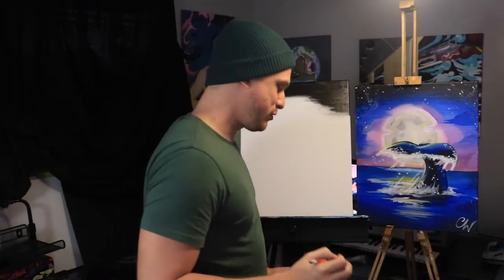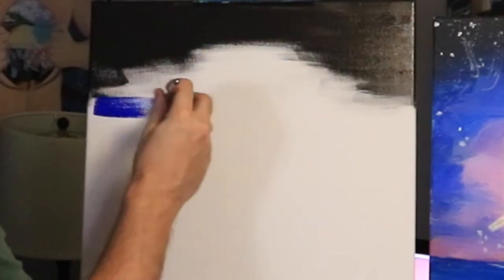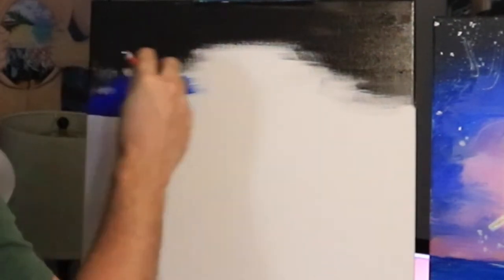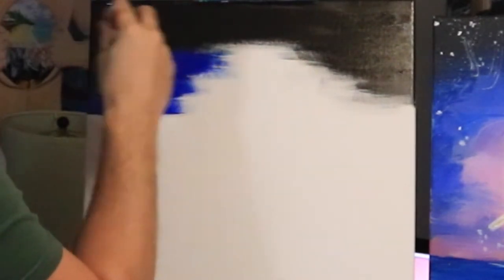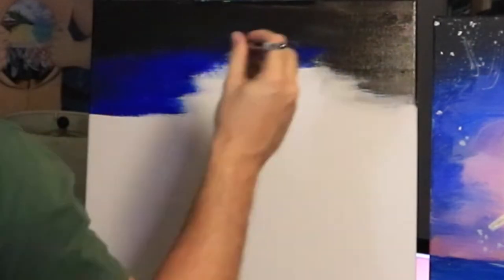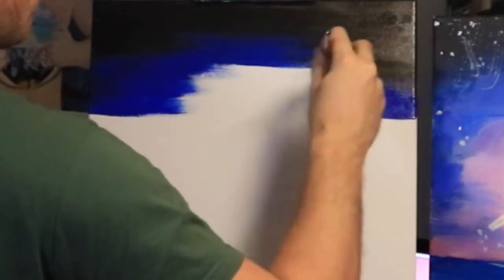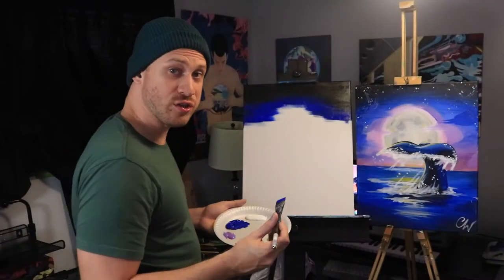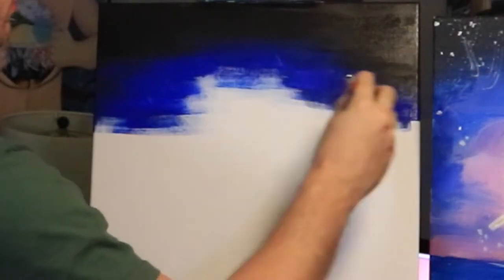Let's go ahead and clean off Megatron. The next color we're going to use with Megatron is the blue paint. With this blue I'm going right along where I dry brushed and going back and forth, slowly bringing it up into the black paint so it creates a gradient going from blue to black. Just like we dry brushed a second ago, we're going to do the same thing with the blue — creating a nice dry brush down here.